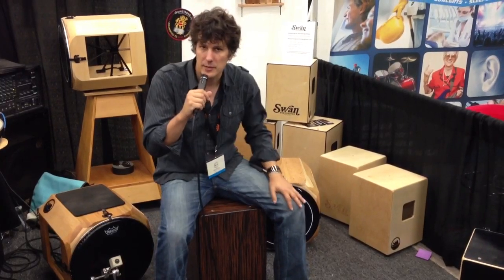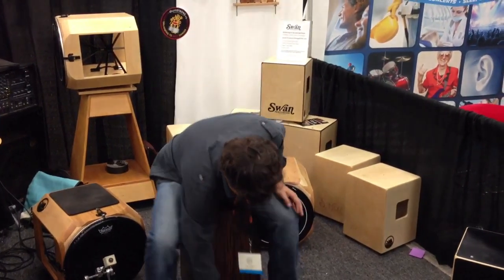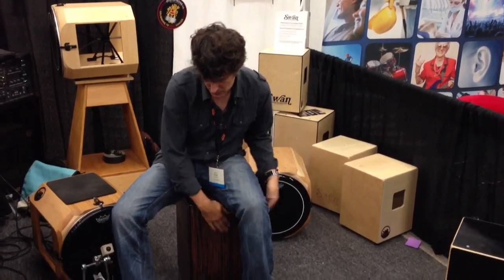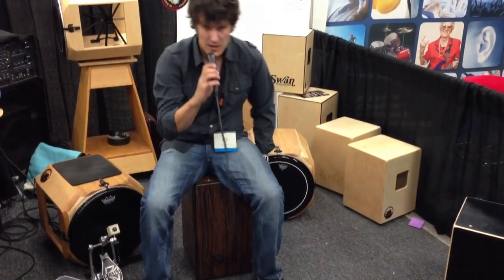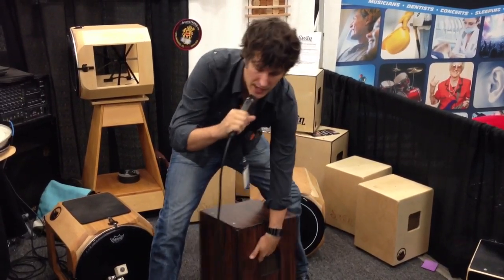I'll play it a little bit and show you what it sounds like. This is the same height and design as our Corsoba Deluxe cajon, so it's got the four guitar strings on the inside.